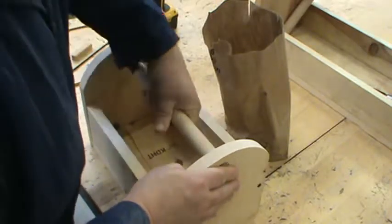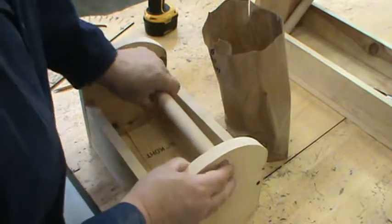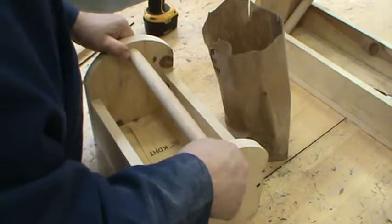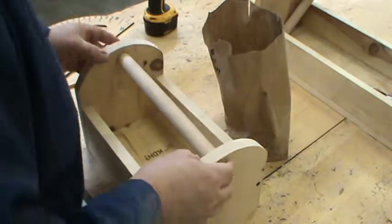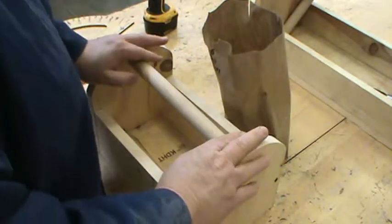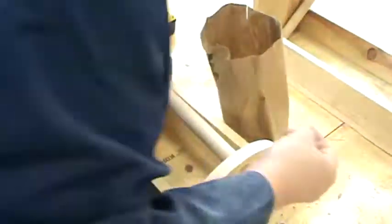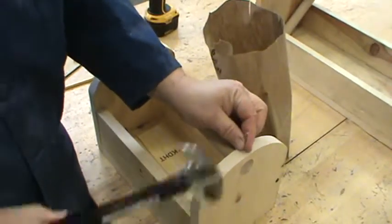The handles are not quite perfectly straight, but that's fine. And there we go. I can take some sandpaper and sand that off. The last thing that I do — the only nails that I will use in here — I will use two small finishing nails to hold the handle into place.